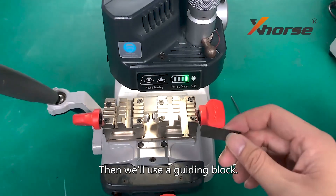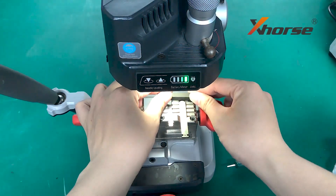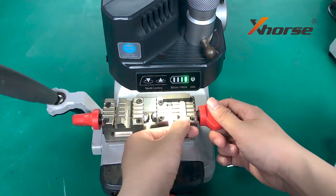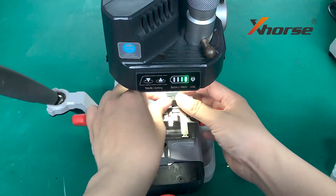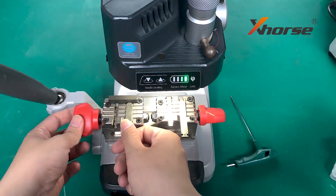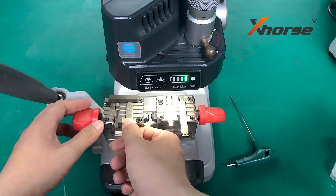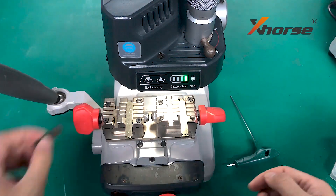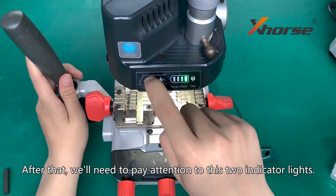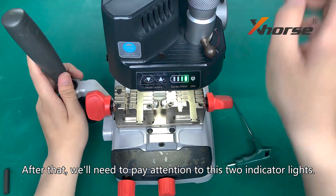Then we will use the guided block. After that, we will need to pay attention to these two indicator lights.